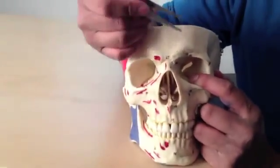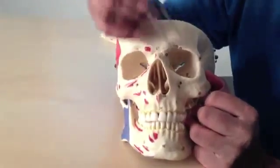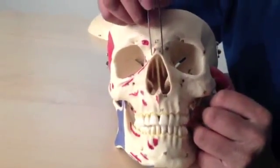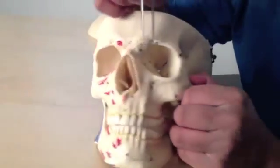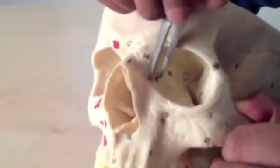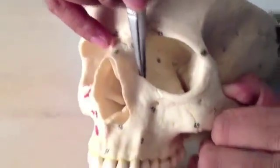We met the frontal bone before, and that comes down across here. The bones that we haven't really met properly are these two nasal bones here. You can also see, heading into the orbit — I'm not going into the orbit fully here — but this is the lacrimal bone with the groove for the nasal lacrimal duct.